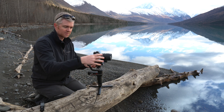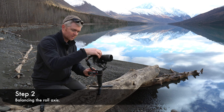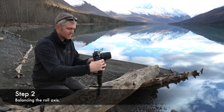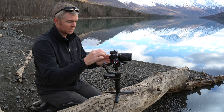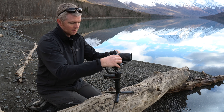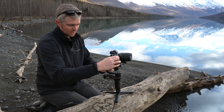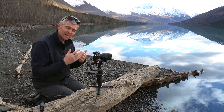Next is the roll axis, which is left and right. If it rolls to the right, push it over a bit to the left. Essentially you want to move this back and forth so that it doesn't tip one way or the other — it stays pretty much dead center when you don't touch it. Then tighten that lever nice and tight.